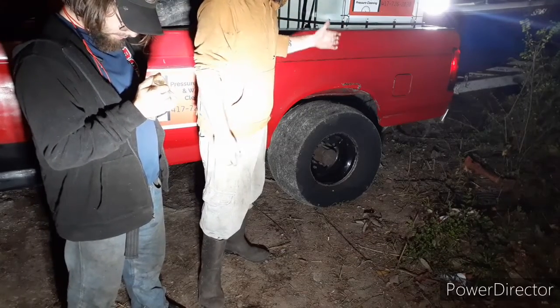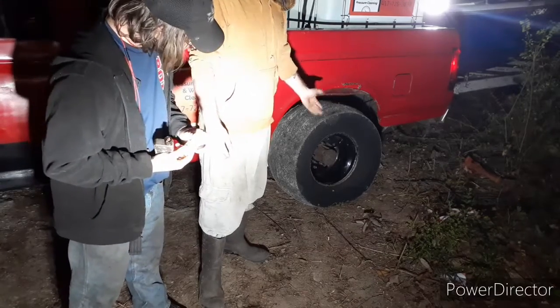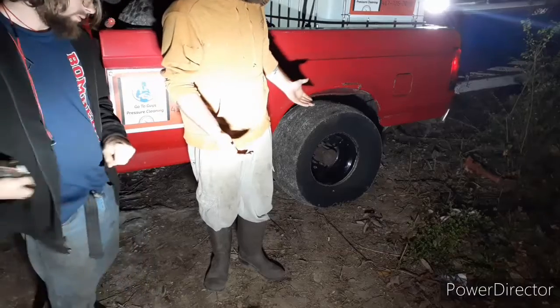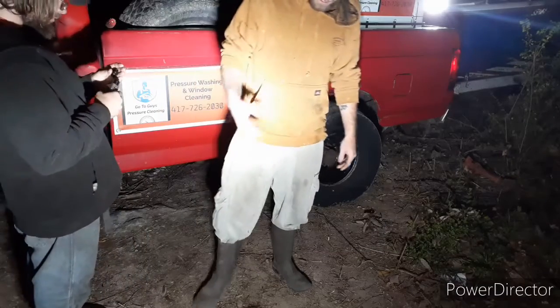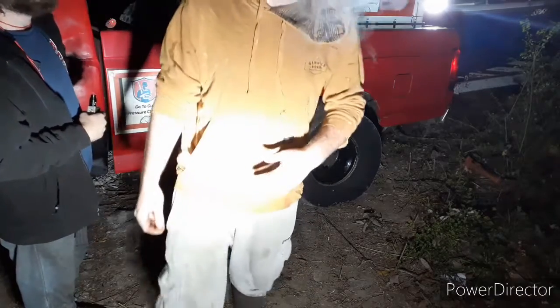But we got everything hooked up and we realized that the friggin tire was flat — it needs some air. So before we can do anything else, before we go any further, I've got to put some air into this. We've got a couple more things left to do — we've got to pack, get some gas and stuff. But hang out with us and we will see you guys at the lake here in a couple minutes.